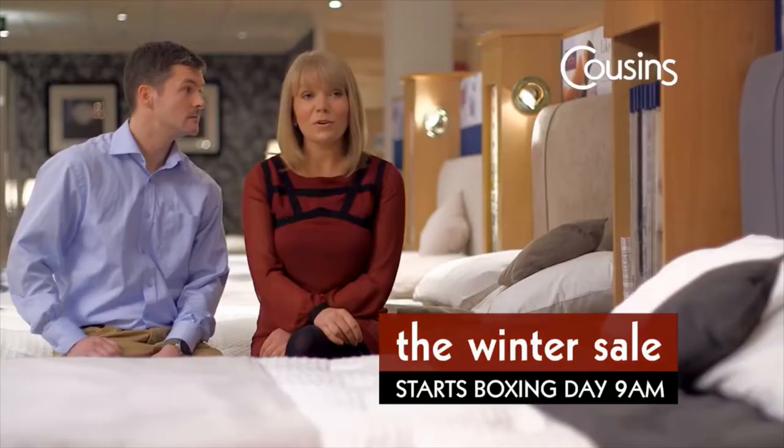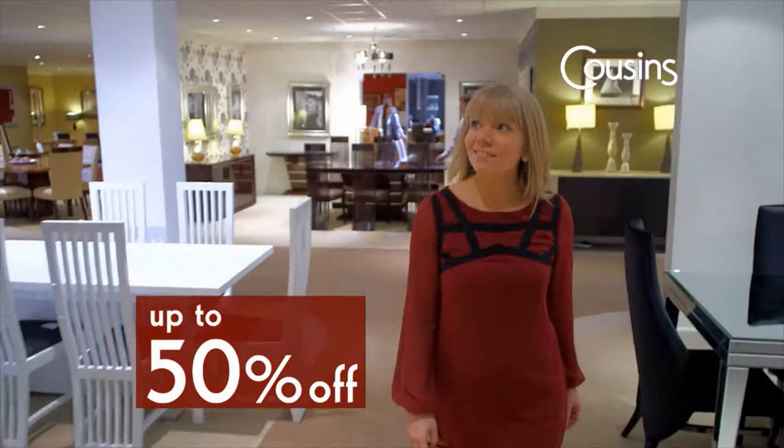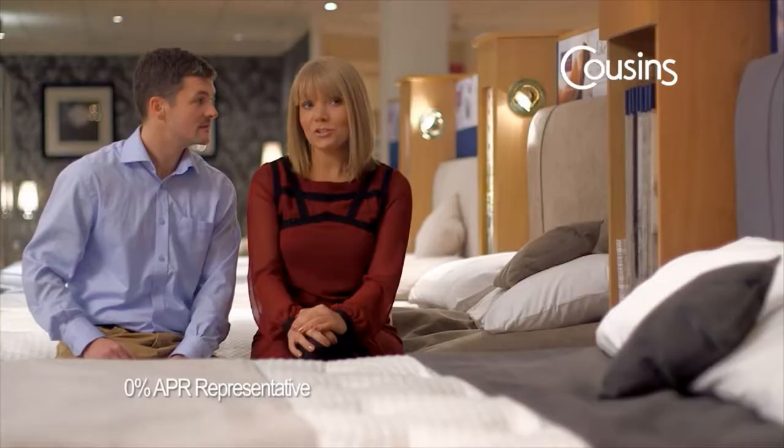So much choice — you can furnish every room in the house. What a store, it's absolutely amazing. We can buy the furniture we want and spread the cost interest free.